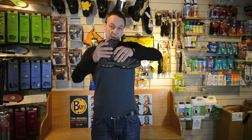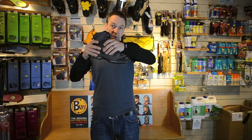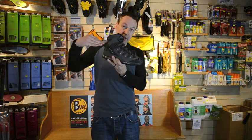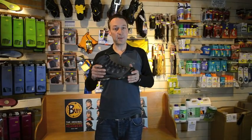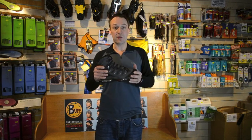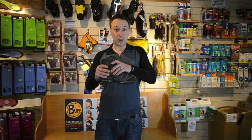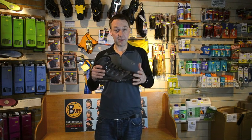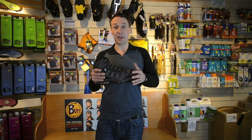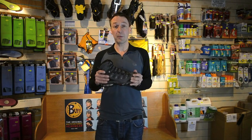When you've got it nice and tight, it's going to push your heel down into the heel counter, clamp your foot across the top, and stop your foot slipping down to the front. You want it laced up as tight as is comfortable for you — the tighter it is, the better it'll do its job — but you don't want it so tight it's going to turn your foot purple. It's got to be comfortable; you're out to do an activity you enjoy, and to enjoy your days walking you need comfortable boots.